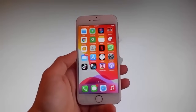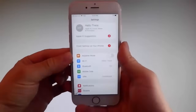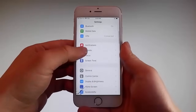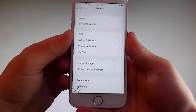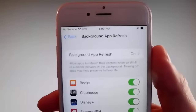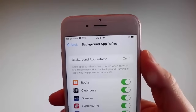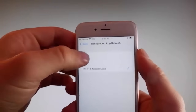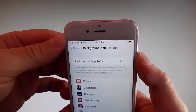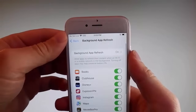Without further ado, let me start by showing you all the things that you need to do, because there are a couple of settings that you need to change on your phone just to prepare it for the installation of Uncover and the jailbreak. Firstly, go to general settings and then find Background App Refresh on your phone and make sure that it is turned on. If it says Background App Refresh off, then you need to tap on it and then tap on Wi-Fi and Mobile Data to turn it on.